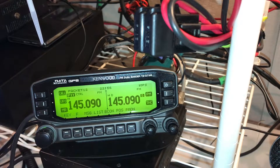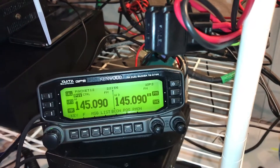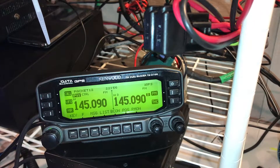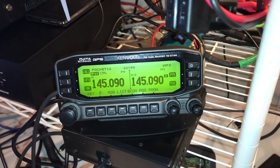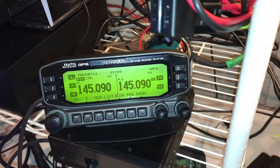Hello YouTube, this is KC1ETB and I am doing a quick little video about the Kenwood TMD710G for you guys who are trying to use the TNC feature. I've run into some issues here and I just wanted to share this video in case somebody else is running into a similar situation. I feel like a complete moron for not being able to figure this out sooner, but I wanted to share this with you.